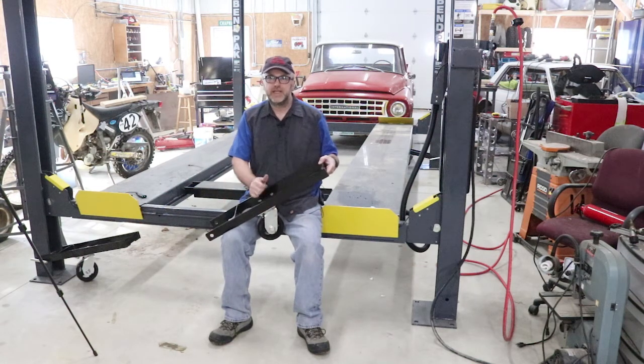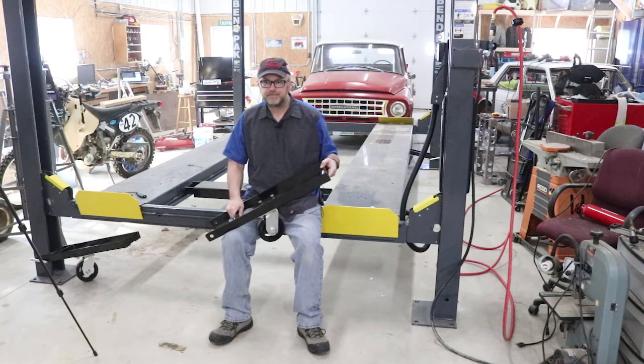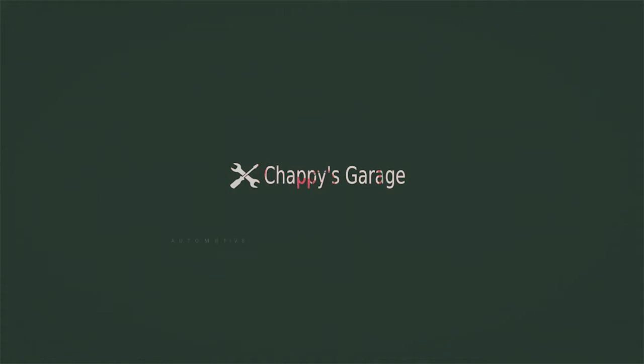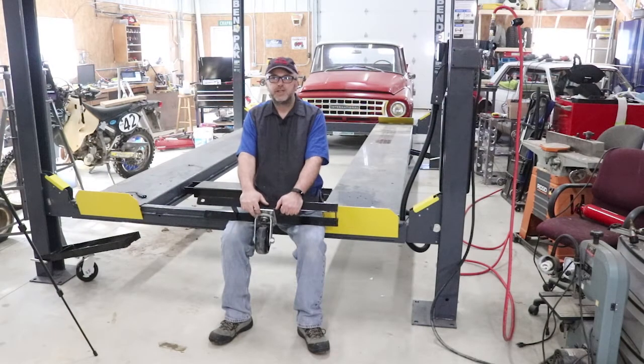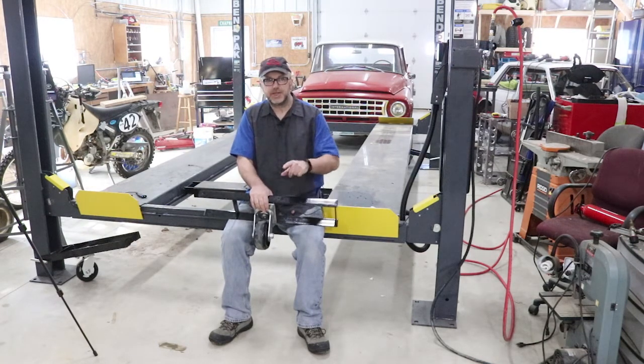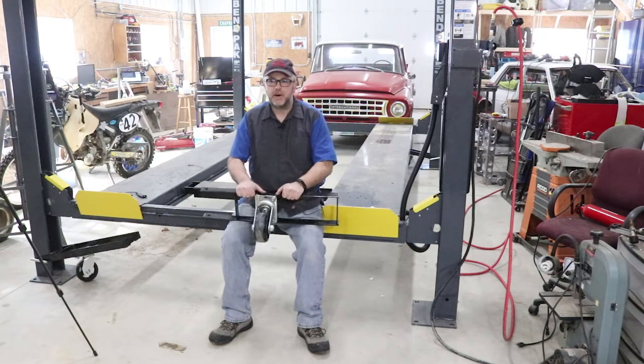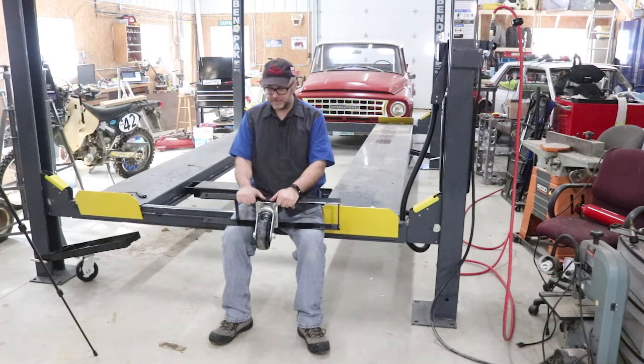Today we're going to talk about the caster wheel kit for the BendPak lift. A couple months ago I did a video on assembly of my BendPak lift — for those who haven't seen it and are curious, I'll put a link on screen. It's a fairly detailed video on assembling the lift, and one of the things I showed briefly was the caster wheel kit.